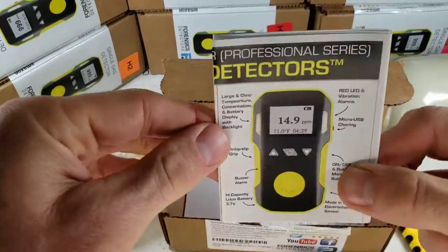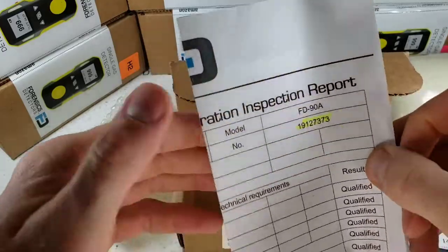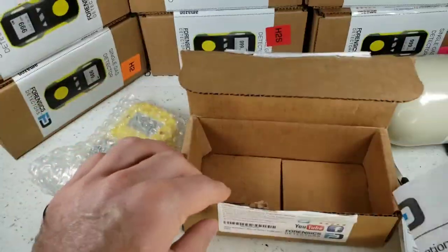Over here we have our user manual — please read it. If you do lose it, not a problem, that is on our website. And of course, we have our calibration certificate signed by our QA engineer here in Los Angeles.